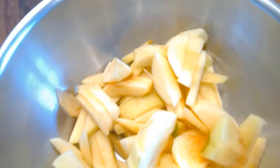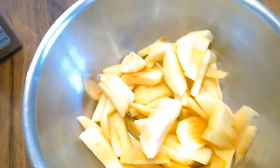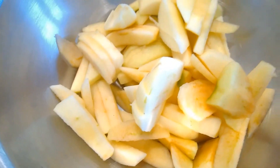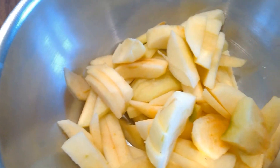You can see I've done more than three apples, but you can do as many or as little as you'd like. I've done about five apples, and I have two more over there that I will add soon.